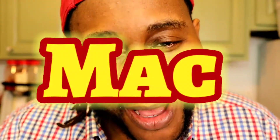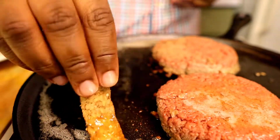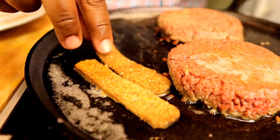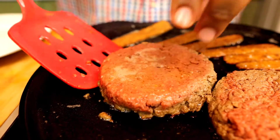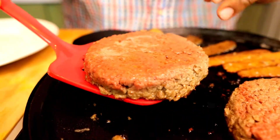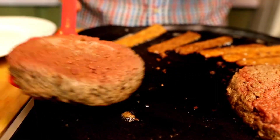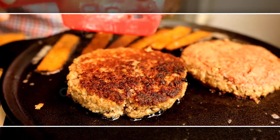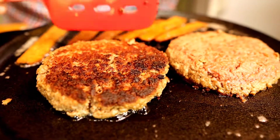Now let's add our tempeh bacon right in. I think it's time to flip the burger — just go under there carefully so it doesn't break. Look at that color, guys — look how beautiful this burger is coming out. I can't wait to add this to the bun.